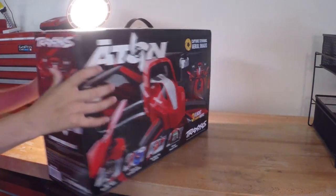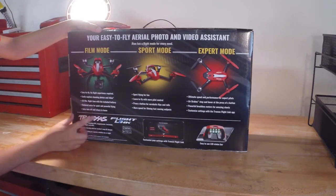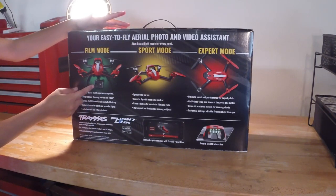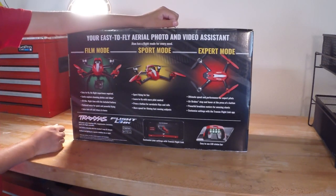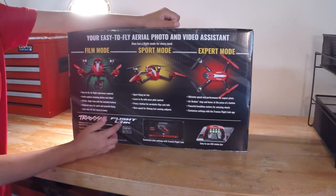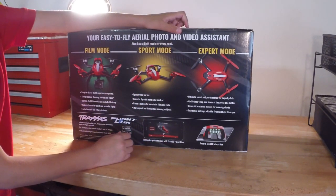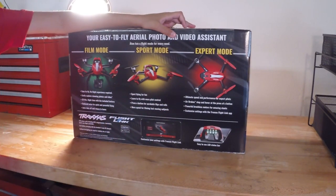It has three modes. On the back it says it has film mode, sport mode, and expert mode. Film mode is going to go really slow and smooth — that's for if you have a camera and want to attach your GoPro to it, so it'll be nice and smooth. Sport mode is going to be faster, much faster actually — it's going to be able to do flips and tricks. And then in expert mode, it's going to go even faster than sport mode. I think it can get up to about 50 miles an hour in expert mode, and it's going to perform much better.